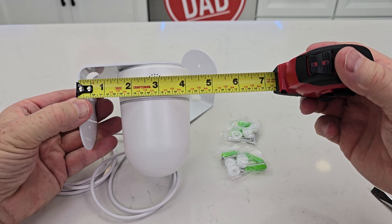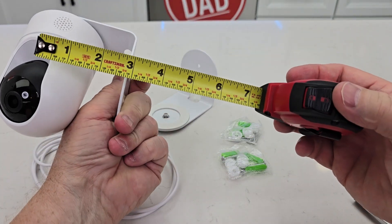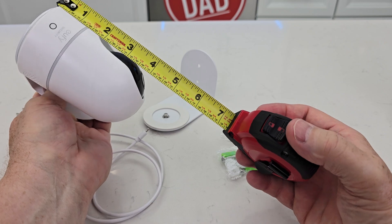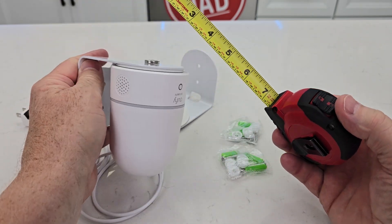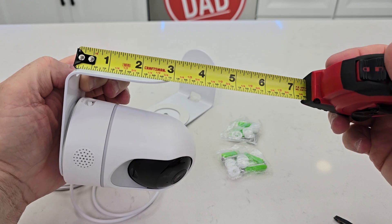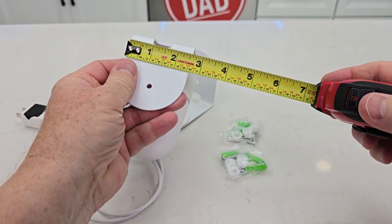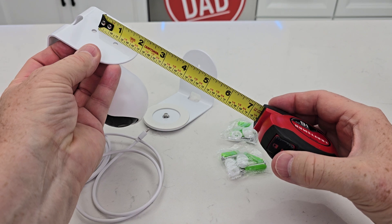Let's do some measuring. It's going to stick out from the wall four and a quarter inches. The camera sticks out right about three inches. Up-down is about four and a half, two and a half that way. The wall bracket is about three inches by two and a half. The screws are an inch apart.